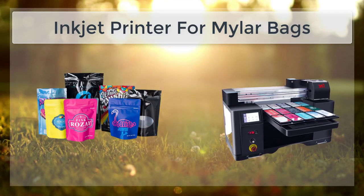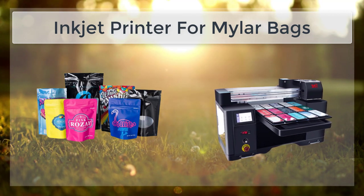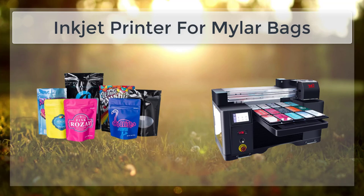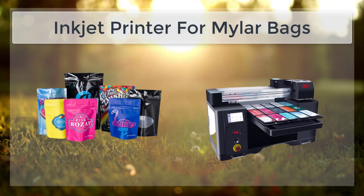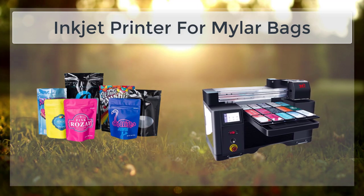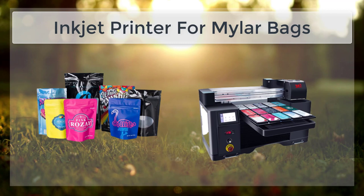Once the bags are cleaned and ready to print, the next step is to load them into the printer. Many inkjet printers are designed to hold a single bag at a time, but some larger industrial printers can handle multiple bags at once. The bags should be loaded with the side to be printed facing up and the top of the bag facing the print head.